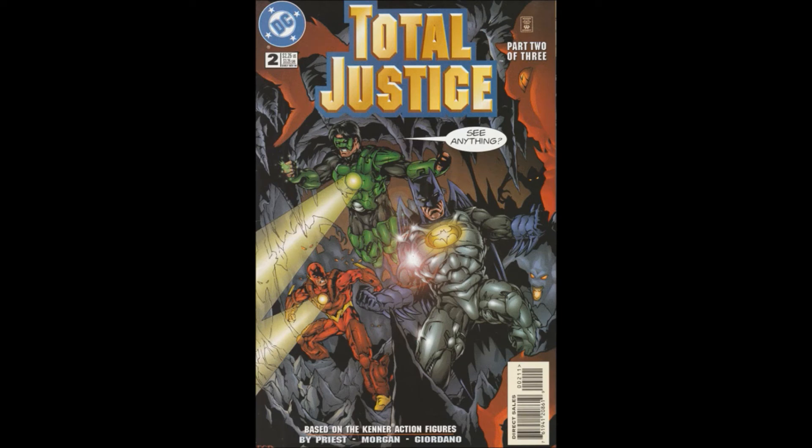Hello and welcome back to Bad Comic Review. Today we are looking at issue two of Total Justice. This is issue two of a three-part series based around the action figure line from 1996. As an action figure tie-in, as I said in the previous episode, you have to have some pretty tempered expectations. Usually these are aimed at much younger readers and not the adult collector. Most comics these days are aimed at adults. We open up with Christopher Priest writing, Tom Morgan on pencils, Dick Girando on inks, Gasper on lettering, Gene D'Angelo colorist, and Ruben Diaz editor.